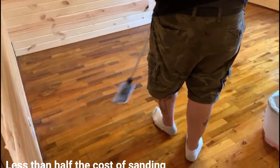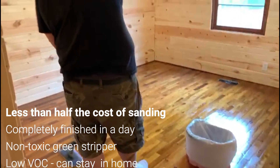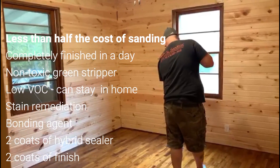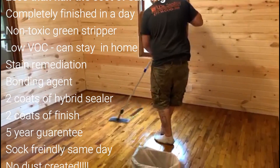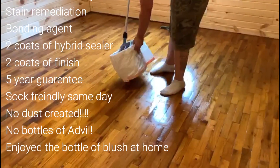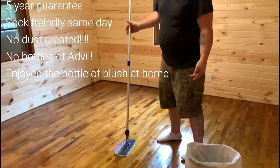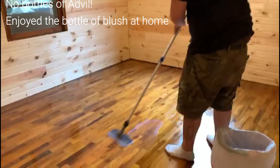Just to summarize: it really was less than half the cost of sanding. They completely finished in a day. They used a non-toxic green stripper — low VOC so you can stay in the home. They used stain remediation bonding agents and two coats of sealer, two coats of finish. A five-year guarantee, and sock-friendly the same day. Best of all, there was no dust created — no bottles of Advil for me — and I was able to enjoy a bottle of blush.